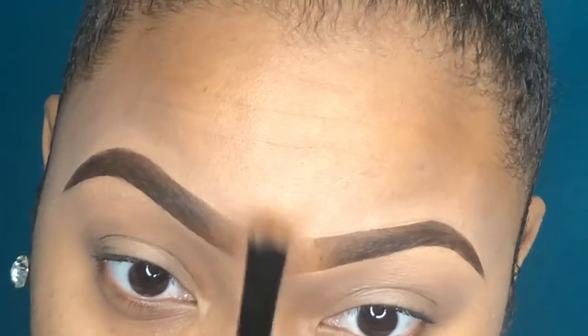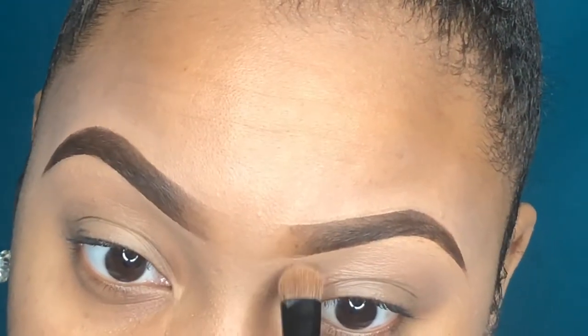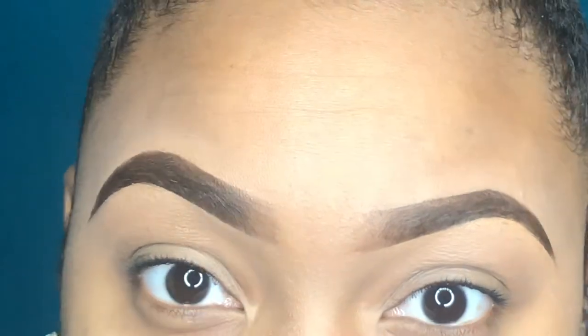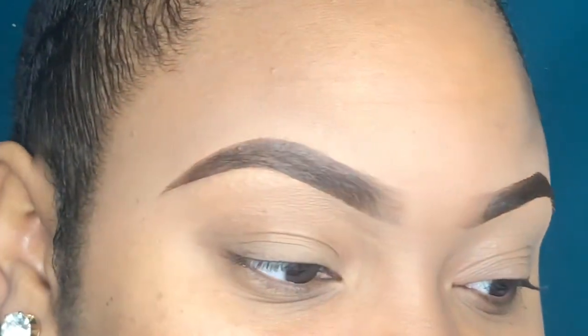I don't like my eyebrows to look extremely harsh right at the beginning, so definitely make sure that you are doing this step when you do your eyebrows because you don't want harsh eyebrows. That is it — I hope you dolls enjoyed this tutorial!